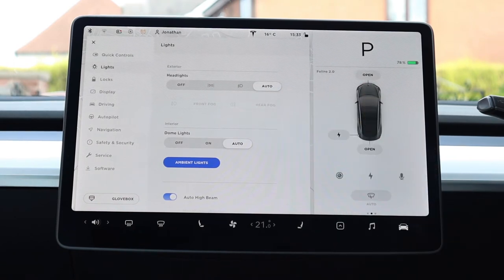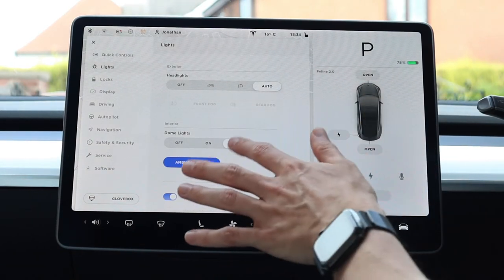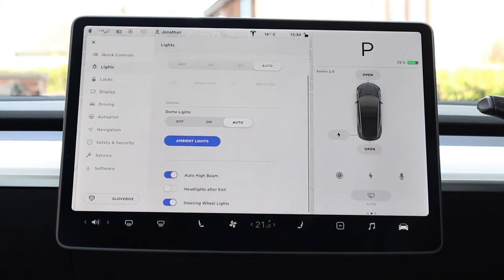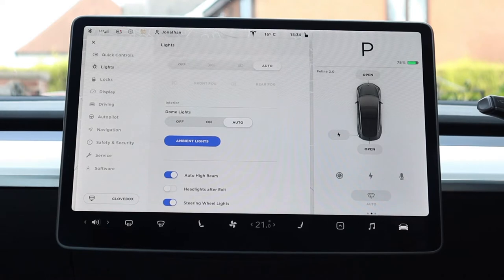Under lights, we have dome lights (the ones above your rear view mirror), ambient lights in the footwells, and auto high beam — which switches the high beam on when it's dark and nothing is in front that would be blinded, dipping if something is oncoming. There's also headlights after exit — whether to leave your headlights on for a set period after you exit — and steering wheel lights, which are the small lights next to the scroll wheels on the steering wheel.